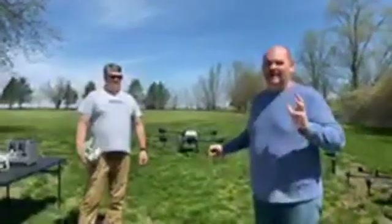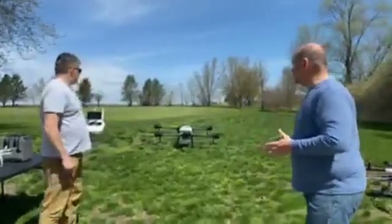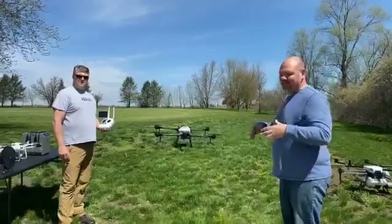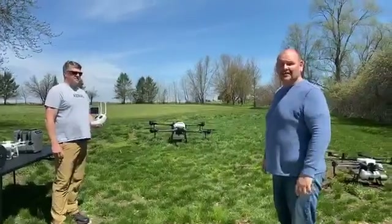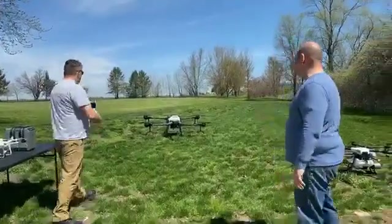Here is the DJI T16, the Agras, the giant farming drone. We're keeping our physical distance, obviously, from each other. We hope you guys are staying safe, but we can't do demos the way we used to do them, so we thought this was an important enough drone that we wanted to show you guys live — kind of how it works and what it's all about. So let's get right into it with the drone.